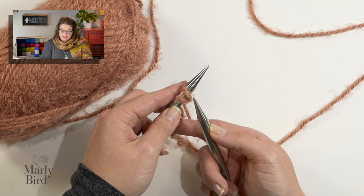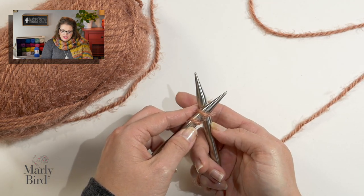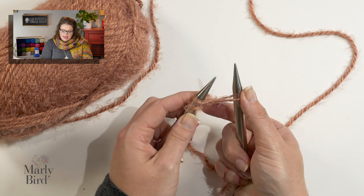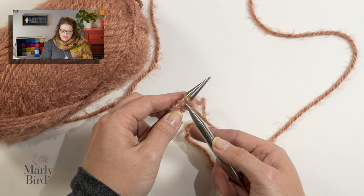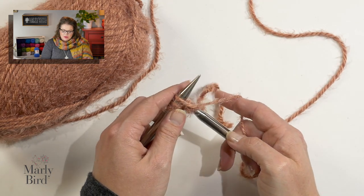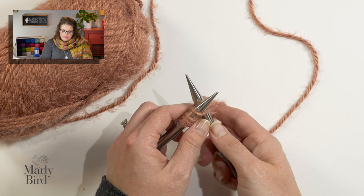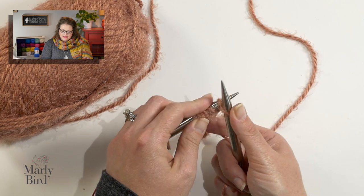You just created one stitch. You now take your right-hand needle, go into that new stitch just like you did before, wrap your yarn around your right-hand needle, come out, extend, swivel and scoop. That's very important — you want to make sure you swivel and scoop. Let me show you how to do this one more time: extend, swivel and scoop. Go in, around, out, extend, swivel and scoop.